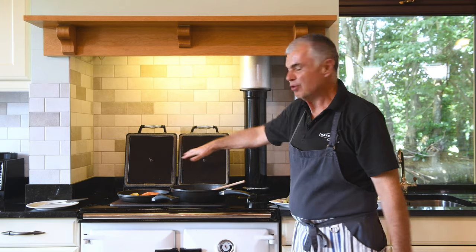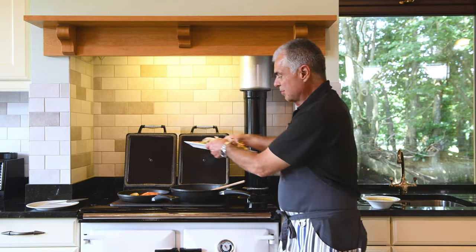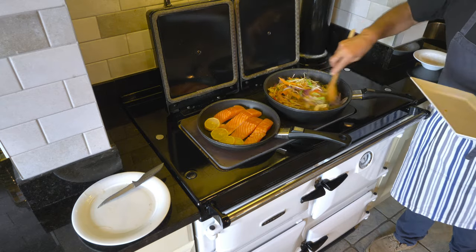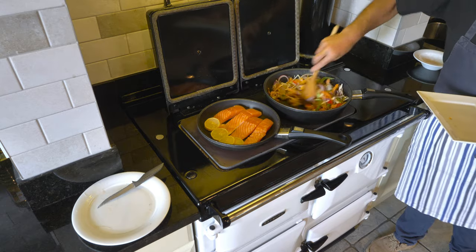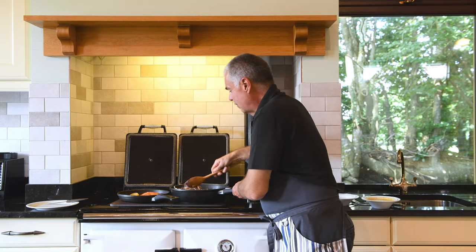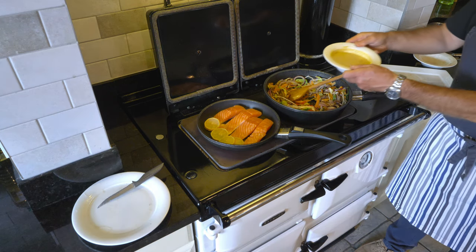So we have two ways of cooking very rapidly — the salmon and our beef. I'm just going to add the fresh vegetables to the stir-fry, and as you can hear, the heat generated in the pan makes for rapid cooking. Just flip over, and the addition of our sauce.